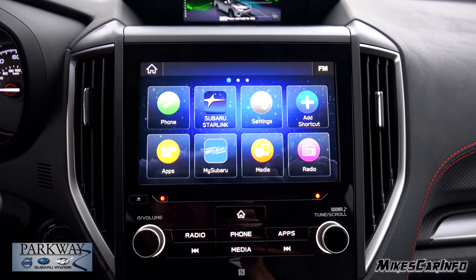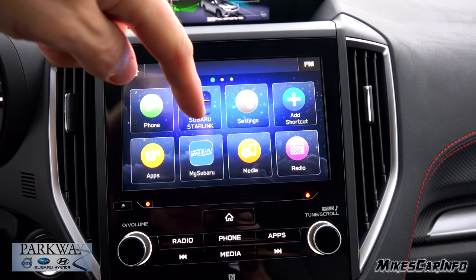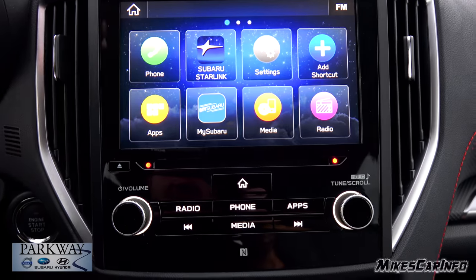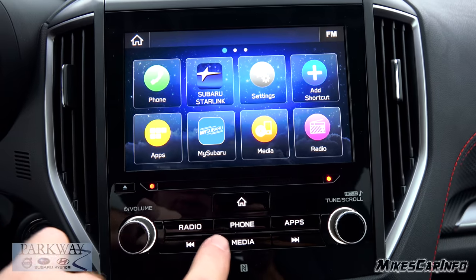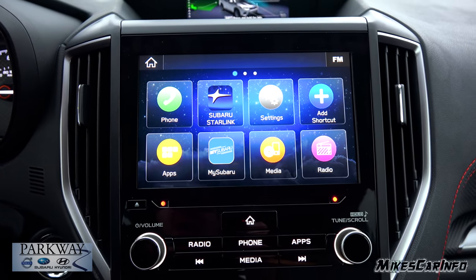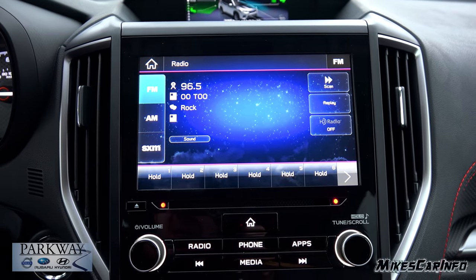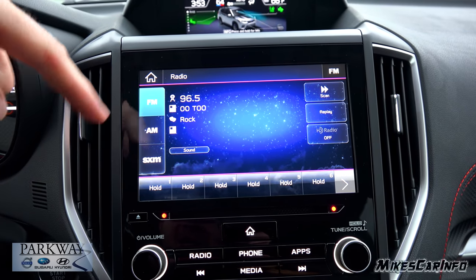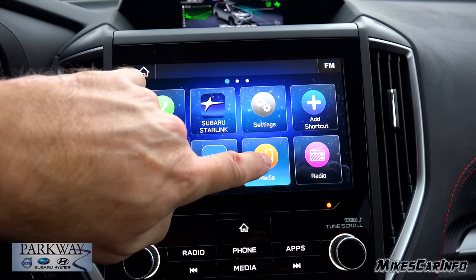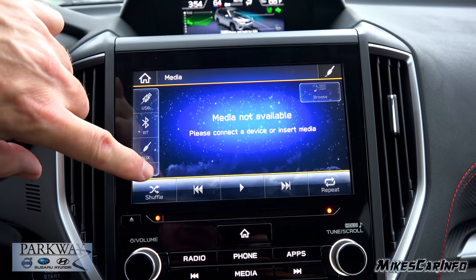Down here is your touch screen, and right now it's in the home position. You can add to these icons using the different apps. You also have physical buttons below it, including a physical volume knob to tune through stations. You can access the home button, radio, phone, and apps quickly using the physical buttons. It also has a CD player, which is interesting. Going into the radio, it has AM, FM, and satellite radio, with presets at the bottom. For media sources you have CD, USB, Bluetooth, and the auxiliary input.